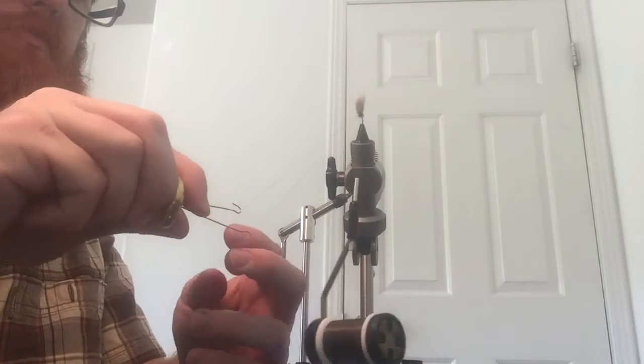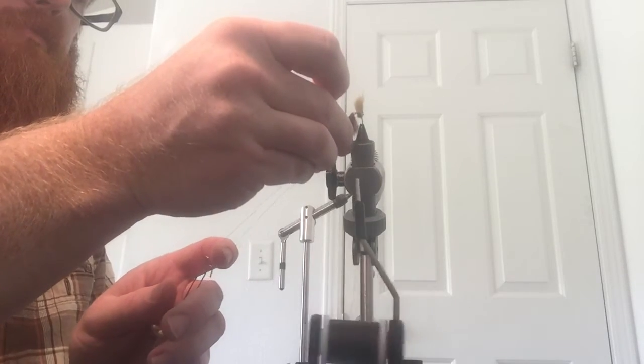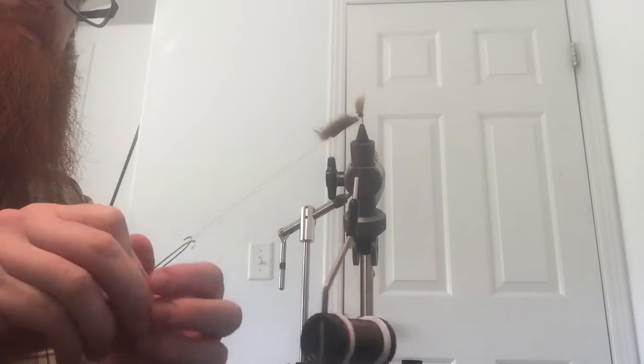Then attach a dubbing twister to your loop, and slide a zonker strip up the loop so the loop is laying right up against the skin. Then make a few twists to lock that strip in place.